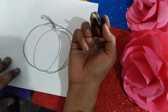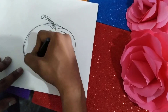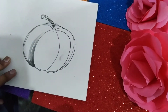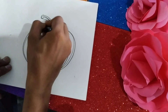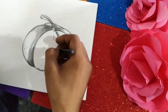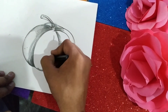Now the remaining thing is we have to shade it. We have to draw the shining sharpness of the pumpkin in this manner.